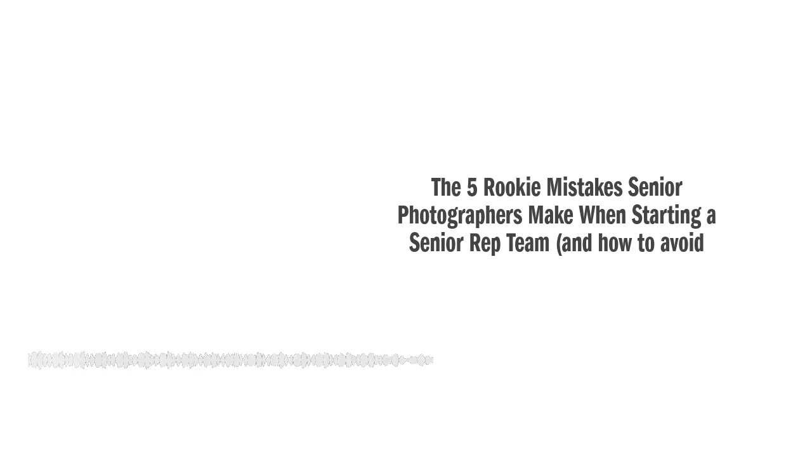We're about to get into Gen Alpha pretty soon. So it's really important that if you are still trying to run a team like we did in 2010, 2011, it's not going to convert as well. It's time to pivot. A senior team is really the best way to build and leverage yourself in your local market, but not if you're doing it the old school way. In today's episode, I'm going to go over the five most common rookie mistakes that I see you guys making with your senior rep programs, and more importantly, how you can avoid them and build a profitable, stress-free team right from the start.